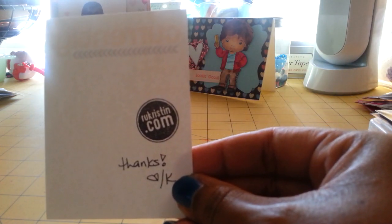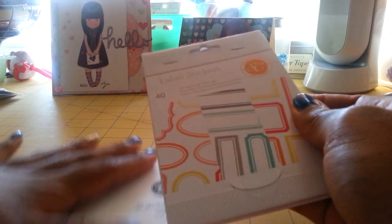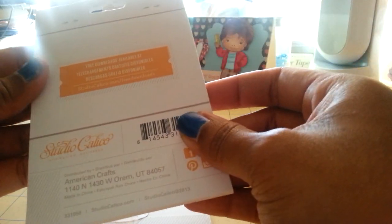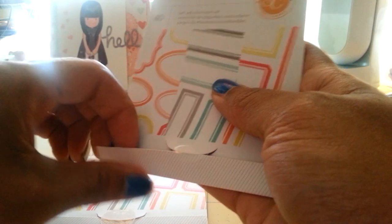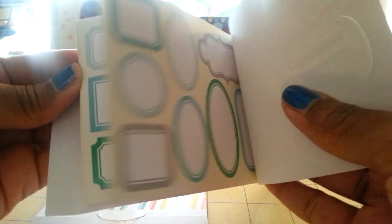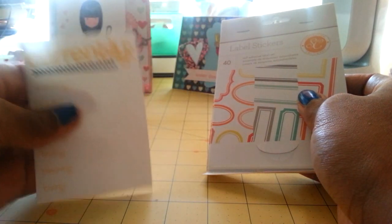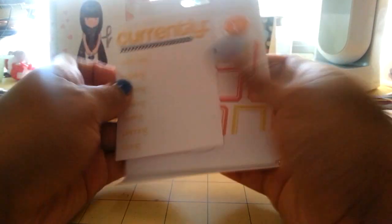From RUKristen.com, I got these label stickers from Studio Calico. There are 40 self-adhesive labels in here. These are good for your photos and journaling in your Project Life or even on layouts. I got two of those. She also included a Project Life card.